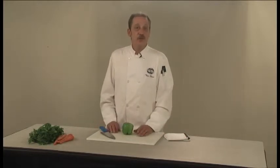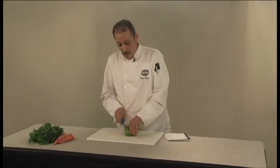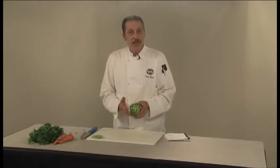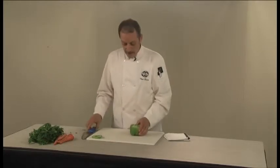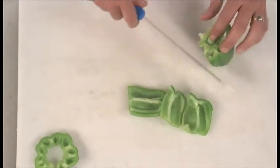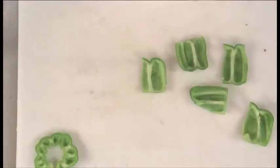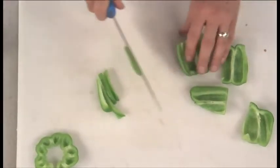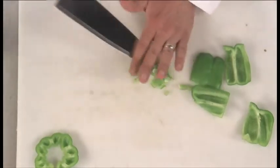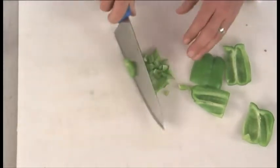If a recipe calls for a diced or sliced pepper, there's a very easy way to get your pepper ready. You've got a pretty much flat surface on the bottom. Take off the top — if it's a diced pepper, dice the top as well. That allows you to see down into the pepper and see where the white membranes or pith are, and at that point you can cut around the pith. Now you've got pieces of pepper that you can work with, either to slice or to dice. If you're dicing, you can take your pepper top and dice that up as well.